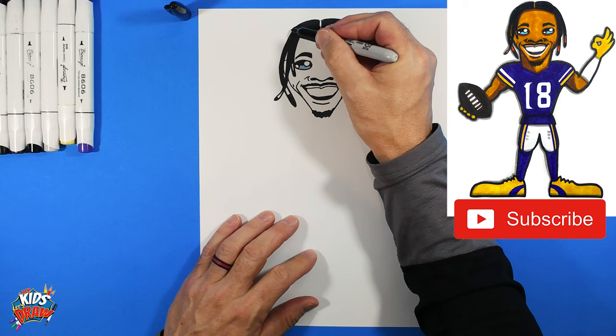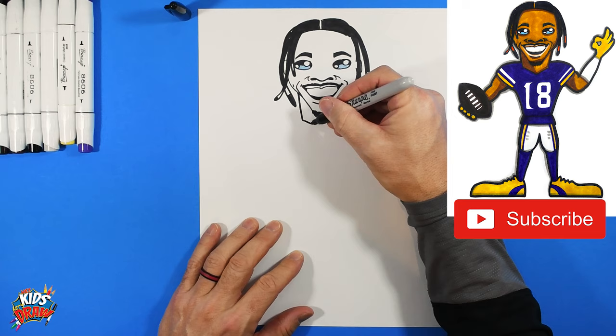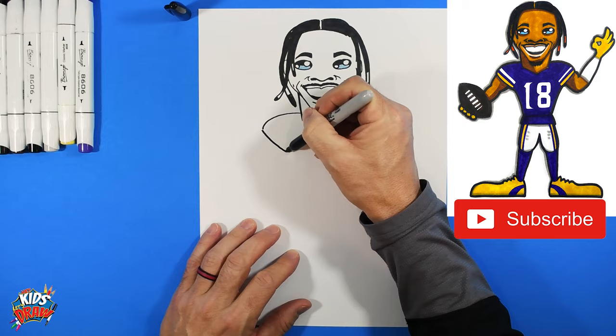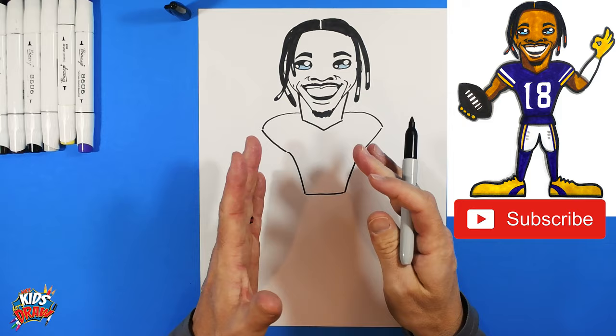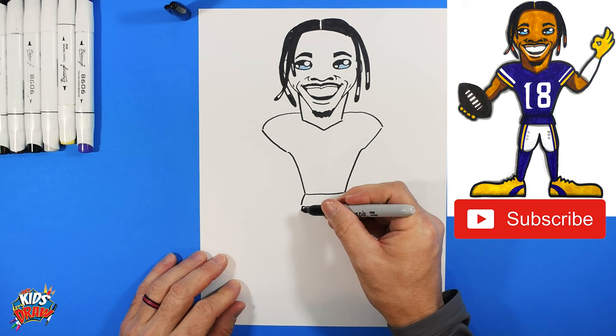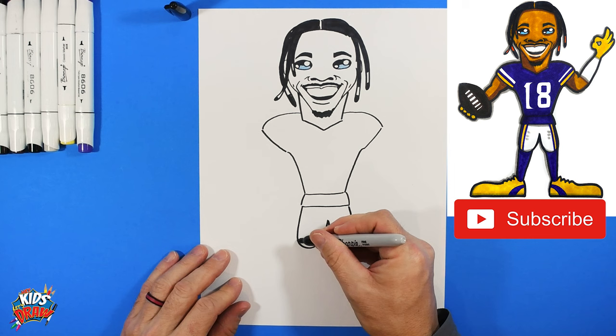Let us know what you think of Justin Jefferson and who we should draw next. Now let's do the neck coming down on an angle to a V in the middle. Bump out his shoulder pads, angle down to the waist, go across, angle up — there's his torso. Add a small bump for his shirt hanging out from under the jersey.